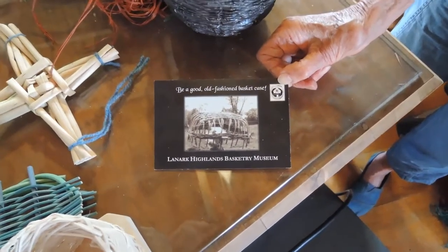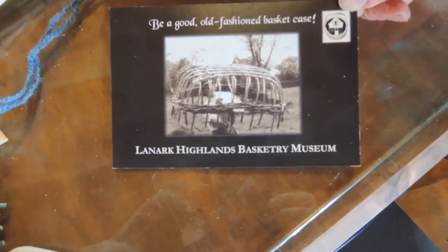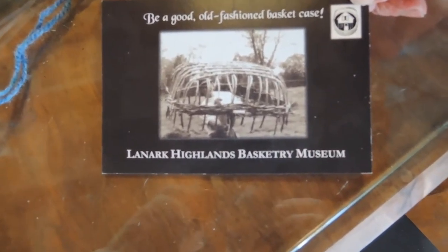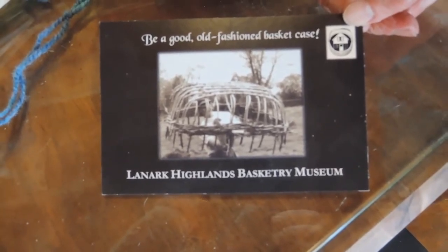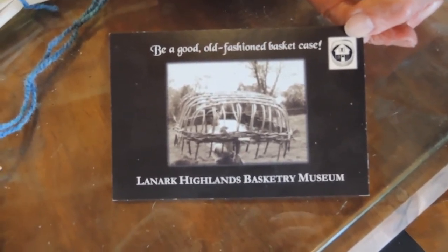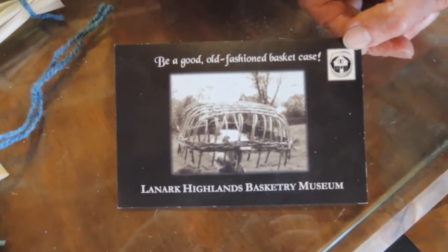This is a photo of us making the coracles when we had a workshop. You can see how it's made and how the tops of the willows are folded over and knotted. It's a very clever way of making baskets, and of course it's very strong.